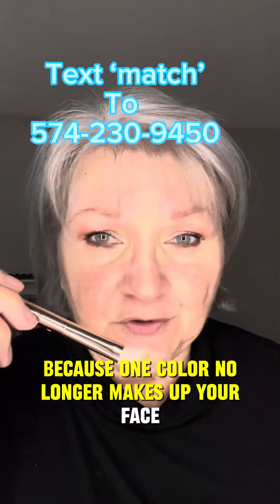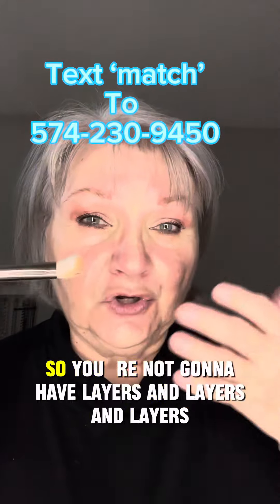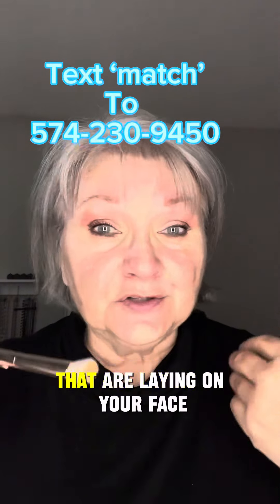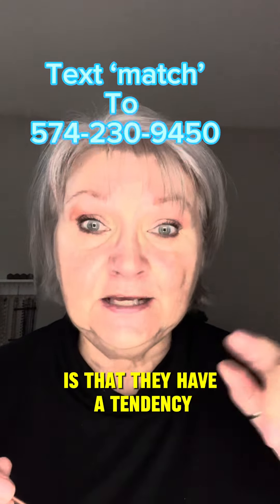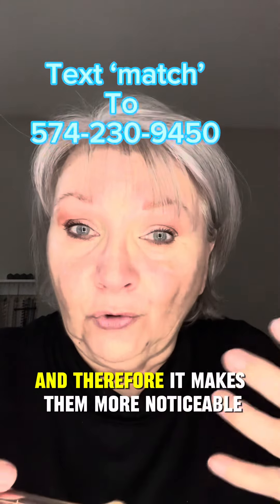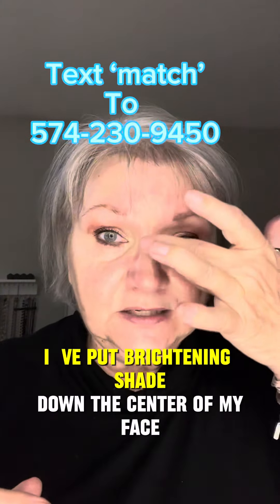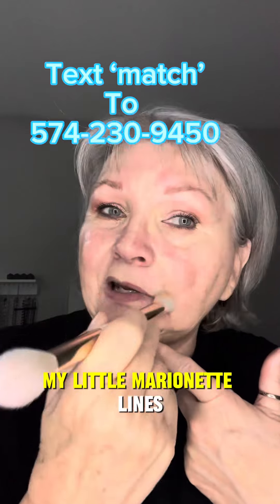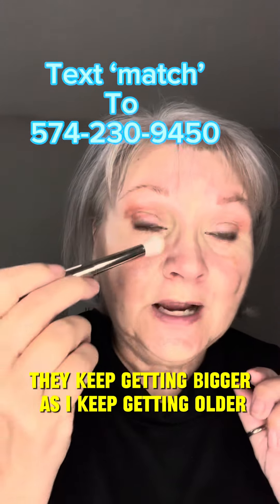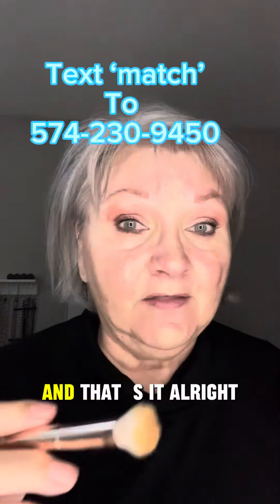Seint is called three-dimensional because one color no longer makes up your face — we use various colors to create your foundation. But we are not going to layer those products. When you have layers and layers on your face, they fall into the lines and wrinkles and make them more noticeable. I've put the brightening shade down the center of my face, a little bit on the cupid's bow, on my chin, along my marionette lines, and in the corners and outside of my eyes.